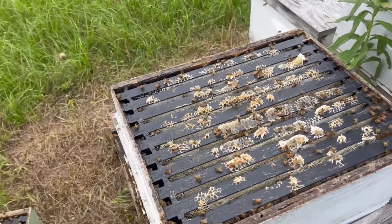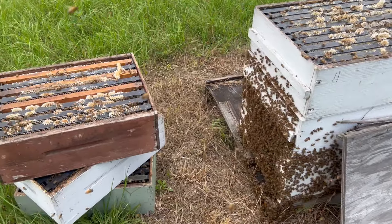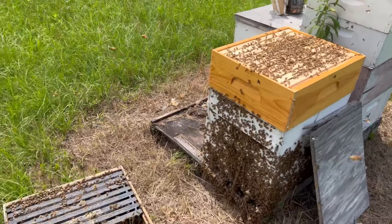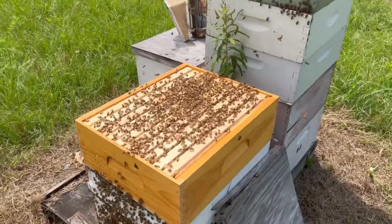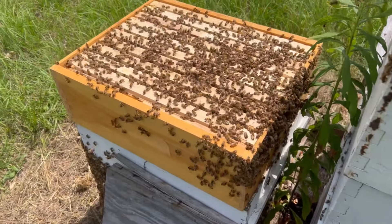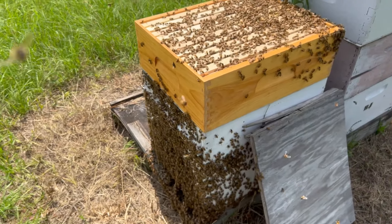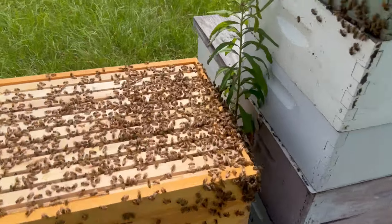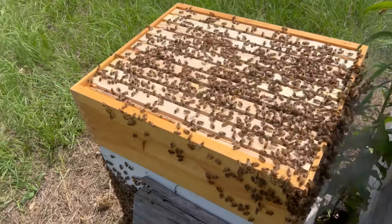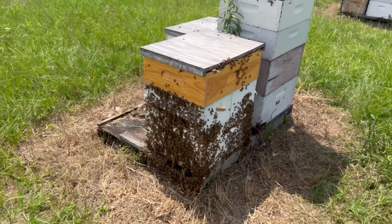This is the box just above the queen excluder and it looks like it's a box of totally capped honey. I've taken four boxes off and I'm putting one box of Simple Comb on there. I'm taking the supers here and bumping the bees on top of the Simple Comb. I've already done three of the four boxes. A lot of bees in this Simple Comb super now, a lot of bees on the front of the hive. I think it's a better chance of having success on this colony — it seems to be super healthy and super strong and they've been packing the honey in.